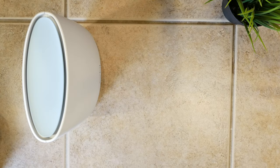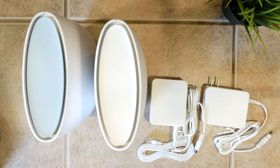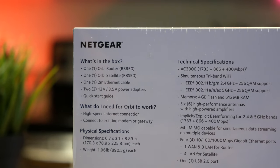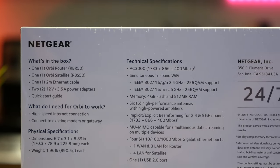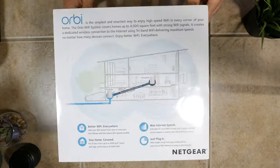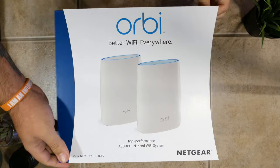Inside the box you'll find the main router unit as well as the satellite unit, along with a two-meter ethernet cable, two AC power adapters, and a quick start guide. Powering these guys are quad-core 710 megahertz processors, 512 megabytes of RAM, four gigabytes of flash storage, and six high-performance antennas with high-powered amplifiers, which support implicit and explicit beamforming, and multi-user MIMO for 802.11a, B, G, N, and AC connections.